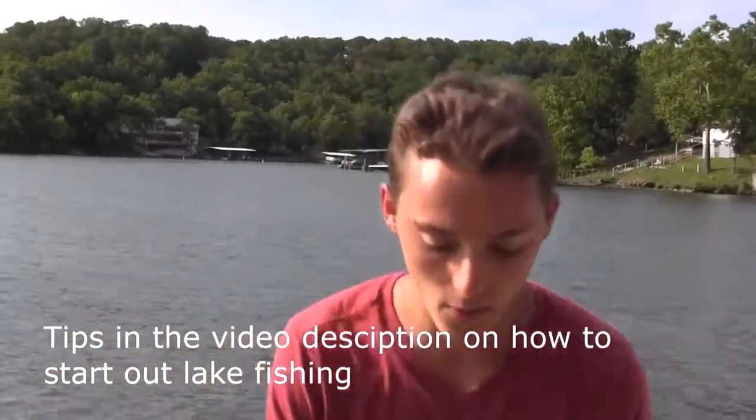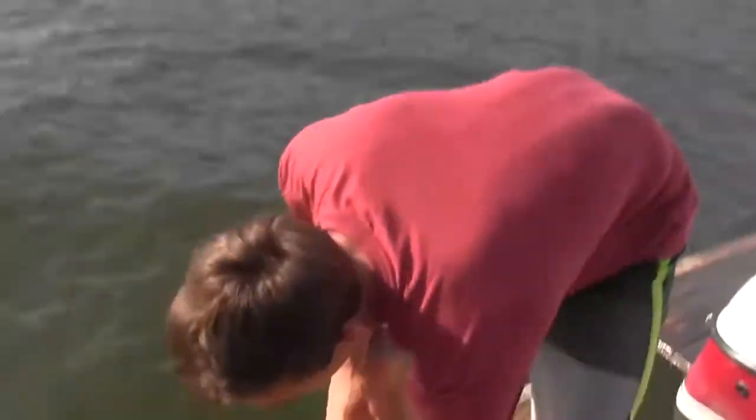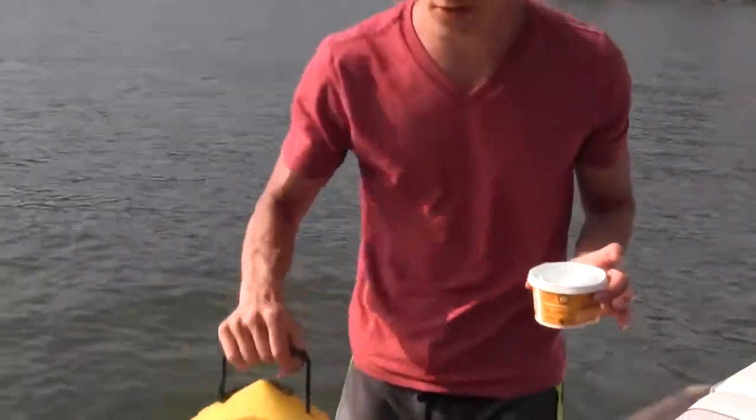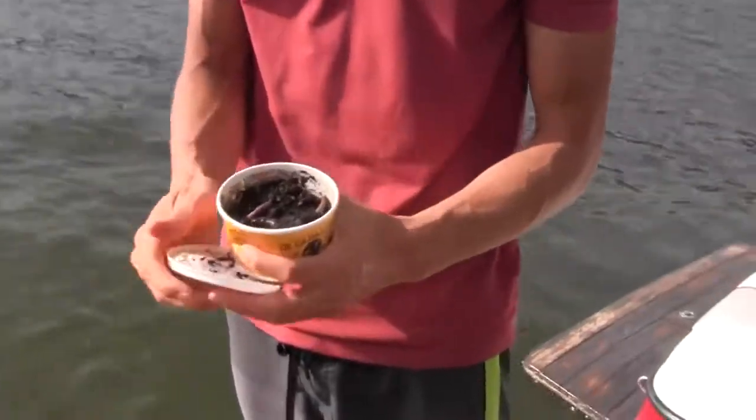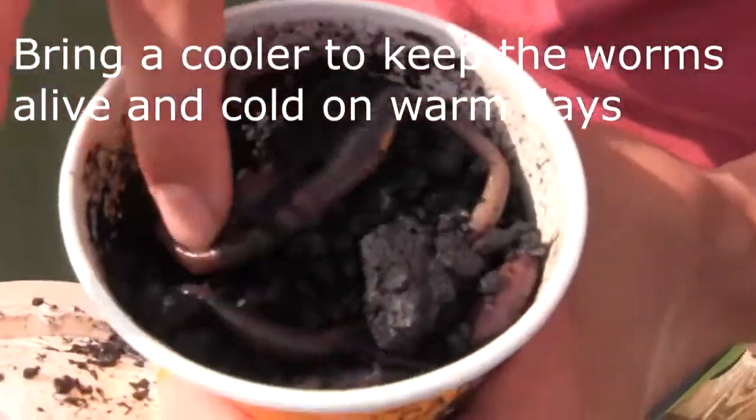So now I want to go over what baits to bring. Whenever I go to a lake, there are two baits I would not go without: worms and minnows. There's a reason why these are in every bait shop across the U.S., and that's because they work so well and most fish species in America will take them.